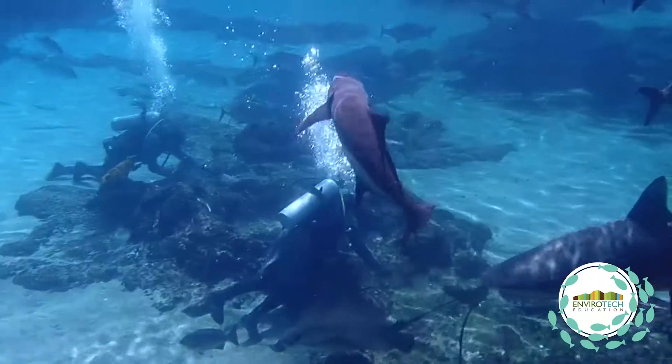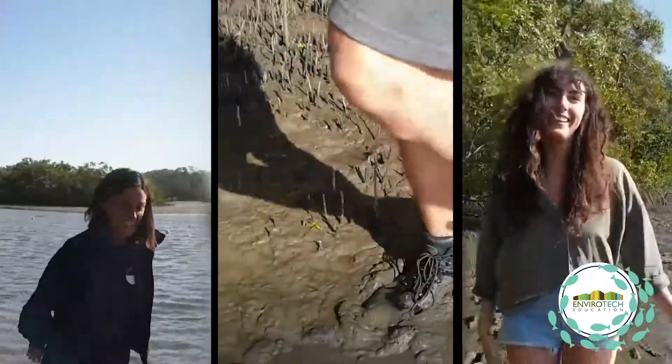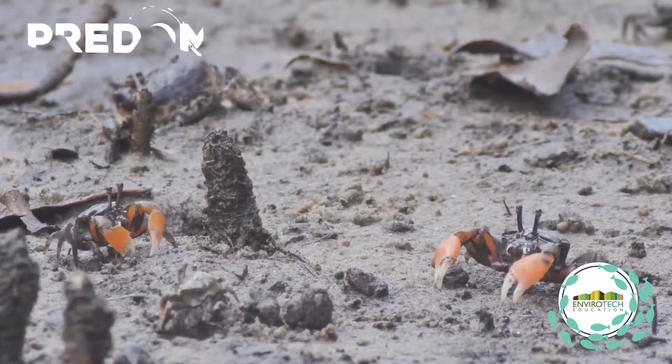The students learn about the marine ecosystem, how to observe and what to observe underwater. When we take them to the mangrove forest, we take them to understand what species are predominant.